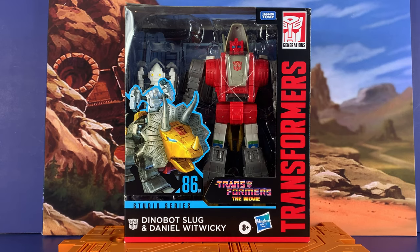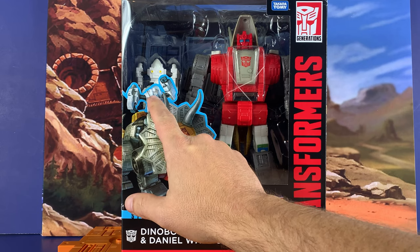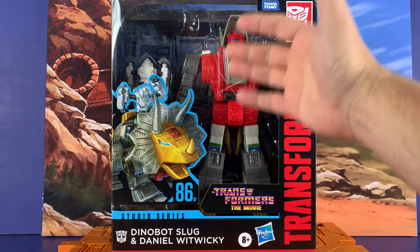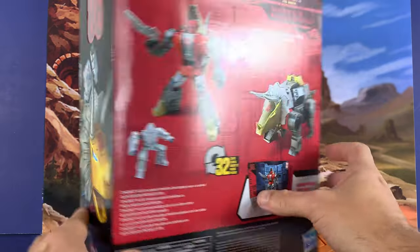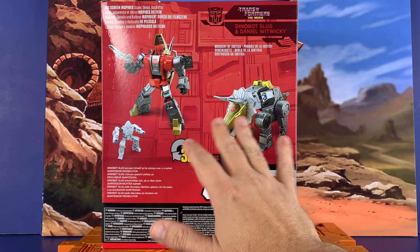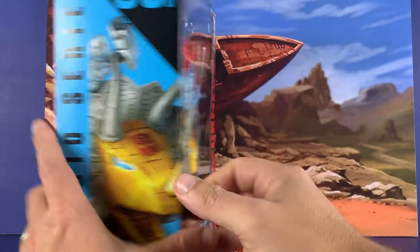All right, let's get started with the packaging. So this is a big box, it's kind of hard to get it all in the camera. Studio Series 86 — we've got Daniel. Actually got the little cartoon face in there but you don't see it here, so that's interesting. Sitting on top of Slug — I'm gonna call him Slag because Slug just sounds weird. So Transformers movie, we've got the graphic here. Down the back, 32 steps. Seems he comes with a weapon — this looks really nice. It comes with the background display. Big screen-inspired scale, detail, and backdrop. The backdrop is Ocarina of Justice — I think that's the one where he stomps on the Quintesson.